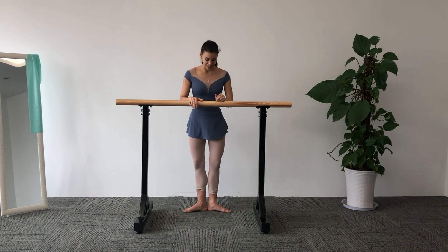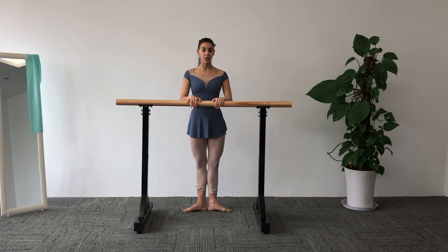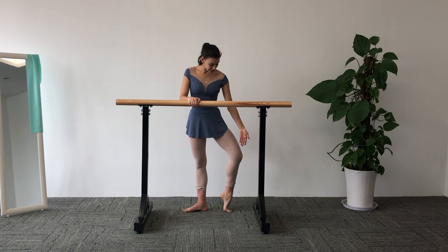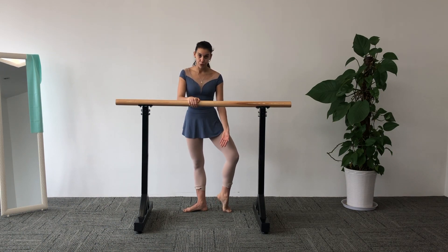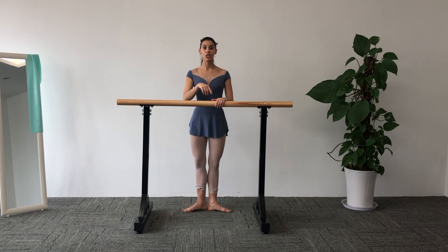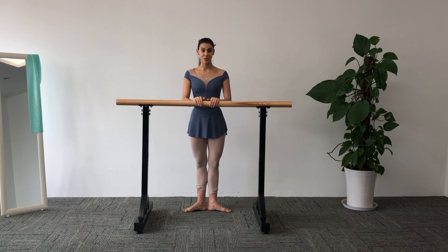Let's get to it. First position and we are going to work demi-point. Keep the line of your toes and your knee. Don't break your foot line, sickling or winding. Straight up and back. We are going to do four each foot. Let my voice guide you. Deep breath. Engage your core muscles, glutes muscles, back muscles, and let's go. Five, six, seven, eight.